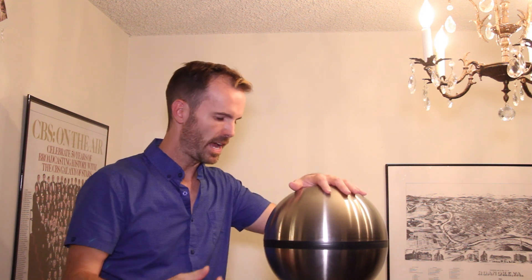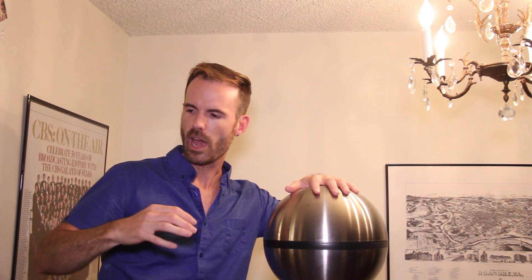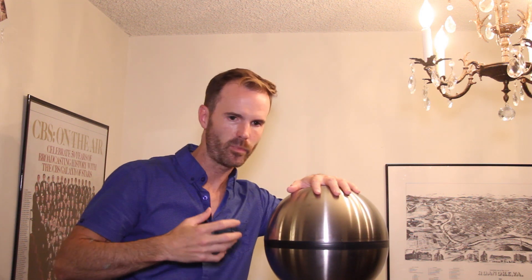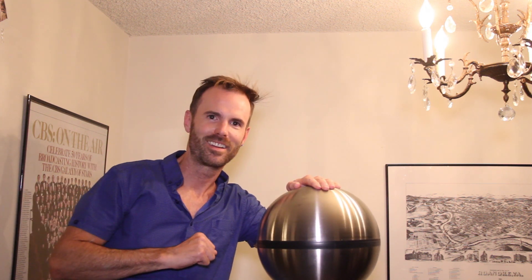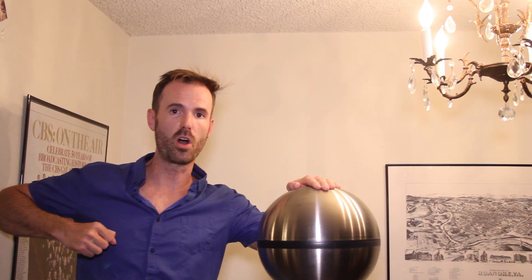I'm standing on a plastic stool, and a charge builds up not only on the dome but in my body as well. I take on a negative charge, so things that can move — like the hair on my body — will be charged and will want to move away from each other. If I touch ground my hair goes down, and I get charged up again just by touching the wall.